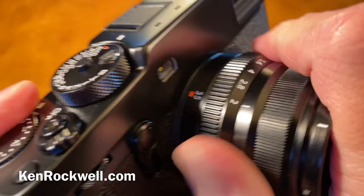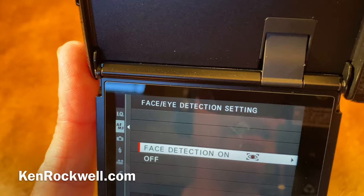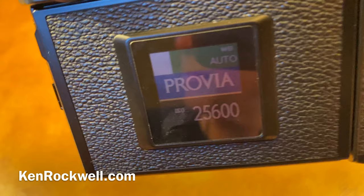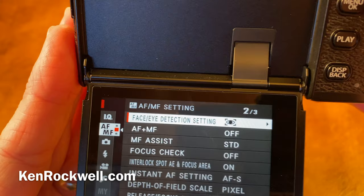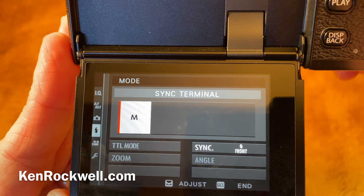Face detection settings — you actually have to turn it on. The default is off, and then I choose eye auto, so it automatically chooses the closest eye, and I find that works quite well. But you do have to turn it on, otherwise it's oblivious to it. For flash, the flash modes are set in flash settings. If you want to set flash sync and so forth, there's no flash button on the camera. Go to flash function settings, and here's where you set your flash sync, your flash compensation, and all the other things which you'd normally expect to find with a bolt button on the camera.